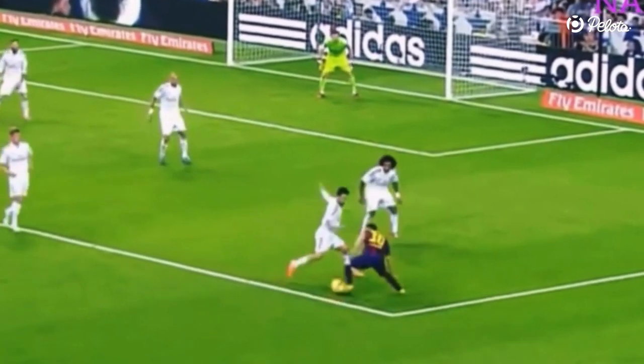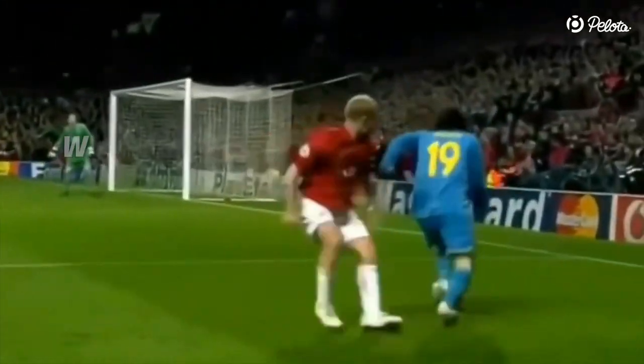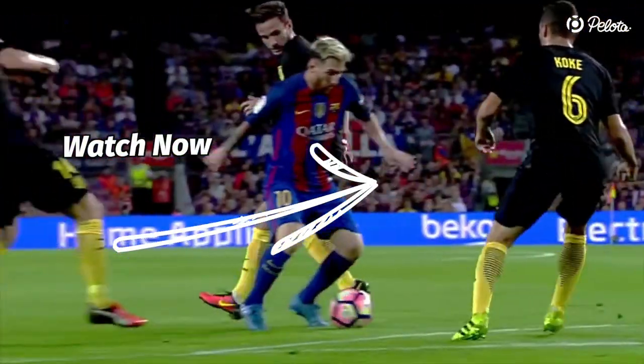Now that you know everything about the shoulder drop chop, you also need to watch this video and learn how Messi uses La Croqueta to beat defenders.